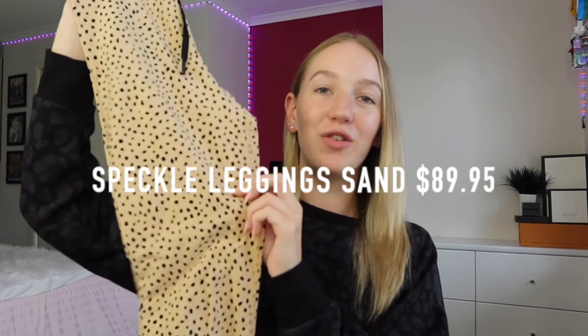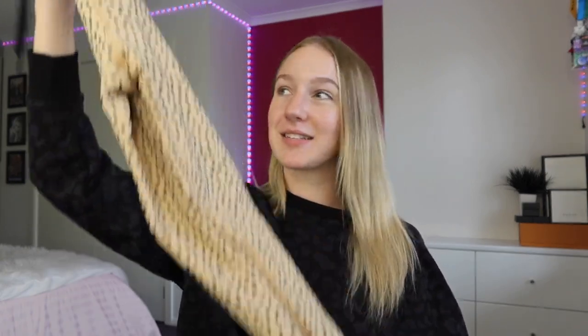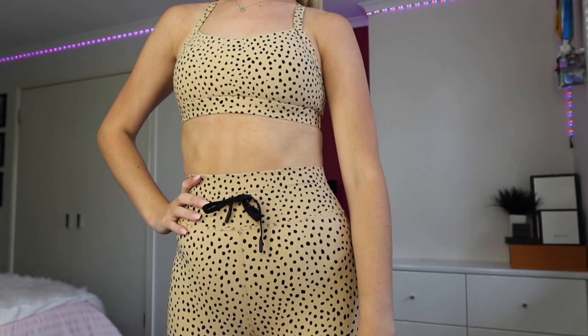Moving on to the next collection — I honestly think this is my favorite one — the Speckle collection. It is amazing. These are the Speckle leggings: a neutral brownie color with black dots. On the back of one leg it has 'White Fox Active' in black print, and on the other side the Sarah's Day logo in a clear open bold print. My favorite feature about these leggings is the drawstring on the waist — it's really cool and very practical because it's so hard to find leggings that stay up, but when you pull these in they are not moving anywhere.